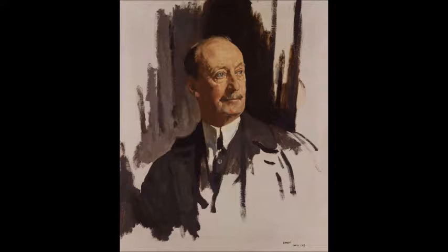Sir William Orpen — this painting is done in 1919. It's titled 'Charles Harding, First Baron Harding of Penshurst.' It is 25 by 20, oil on canvas. The subject is more of a politician than a field general, unlike the captains and admirals and others that Orpen painted. But he kept to this almost-finished, unfinished type of way of painting.